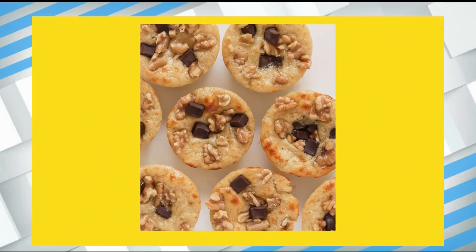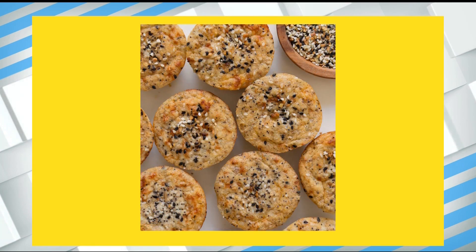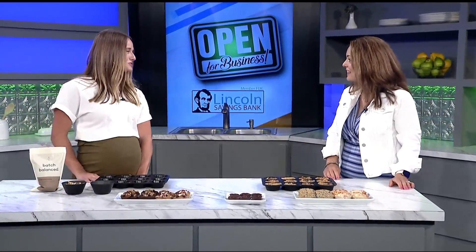Batch Balanced muffins began in one family's kitchen as a way to get highly nutritious food that's easy to make and tastes good without refined grains and added sugar. After sharing the love with friends and family for years, Megan Garvin decided to open up a business. She joins us today in the studio to share this fun and delicious solution for meals and snacks. Thanks so much for being here. Thank you so much for having me.